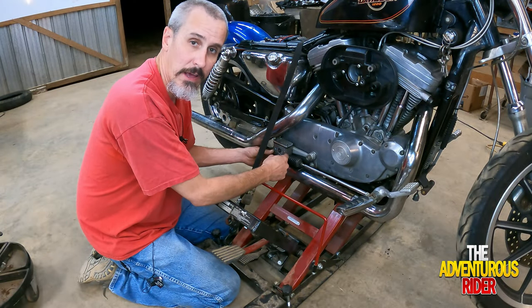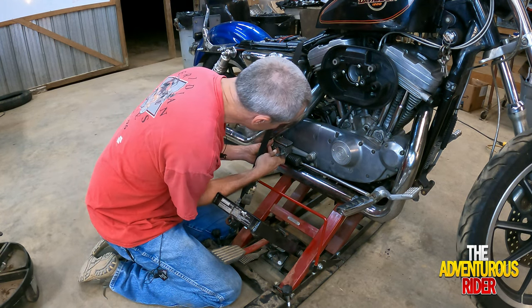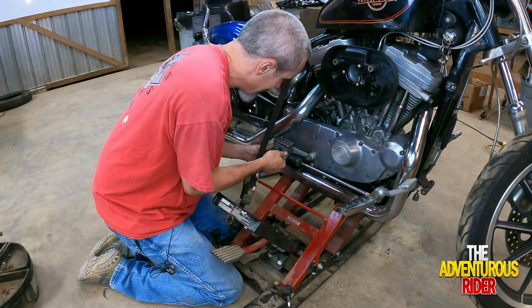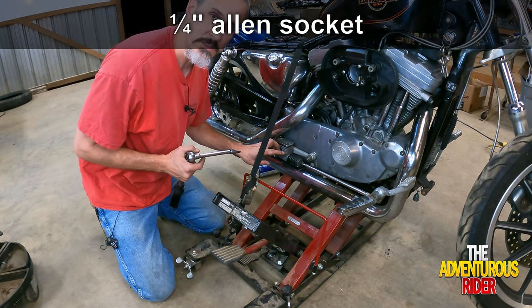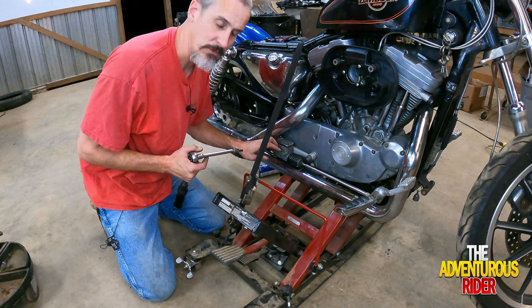Let's line up our rear master cylinder and put our two bolts in. Tighten the quarter inch allens and torque these to 150 to 190 inch pounds — so 172 inch pounds.